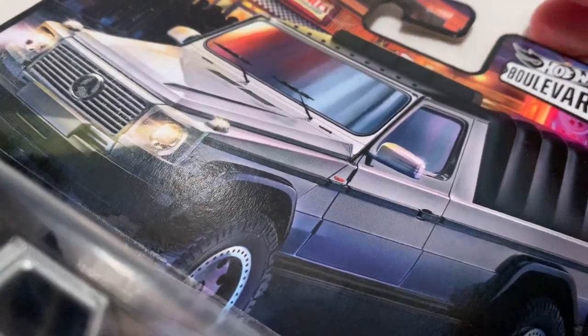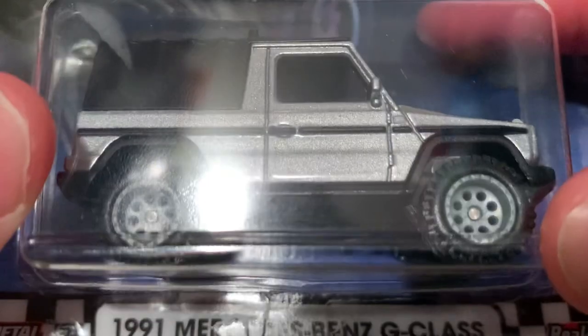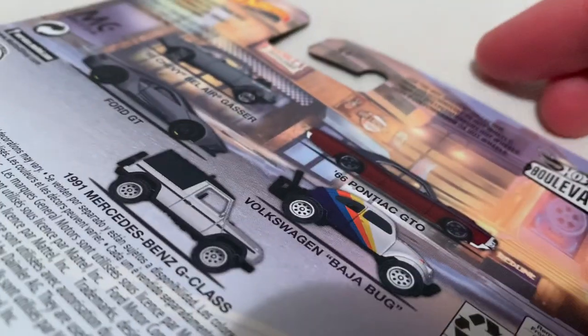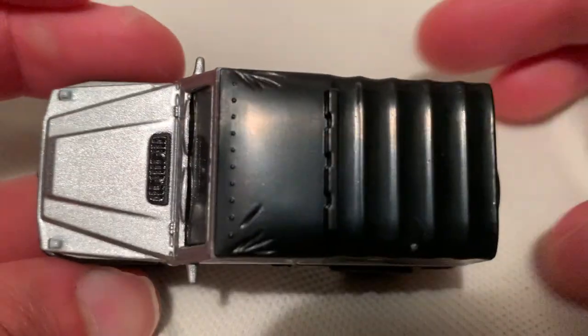Hey YouTube, it's me Julian. Here's a 1991 Mercedes-Benz G-Class, or G-Wagon, two-door version. There's the card, and there's the back of the card. I do have them all — check out my channel for the rest of those.